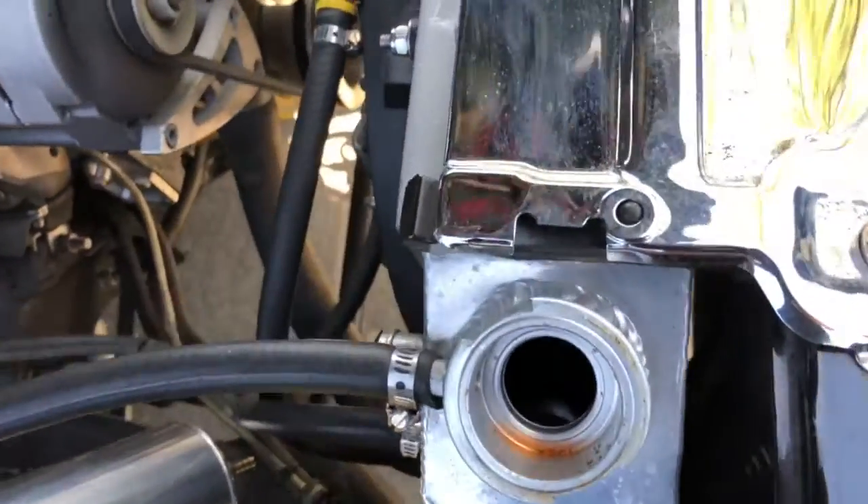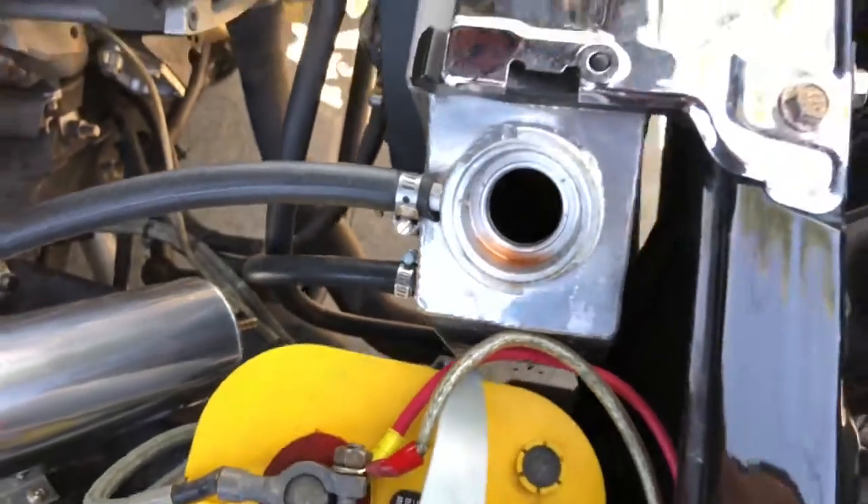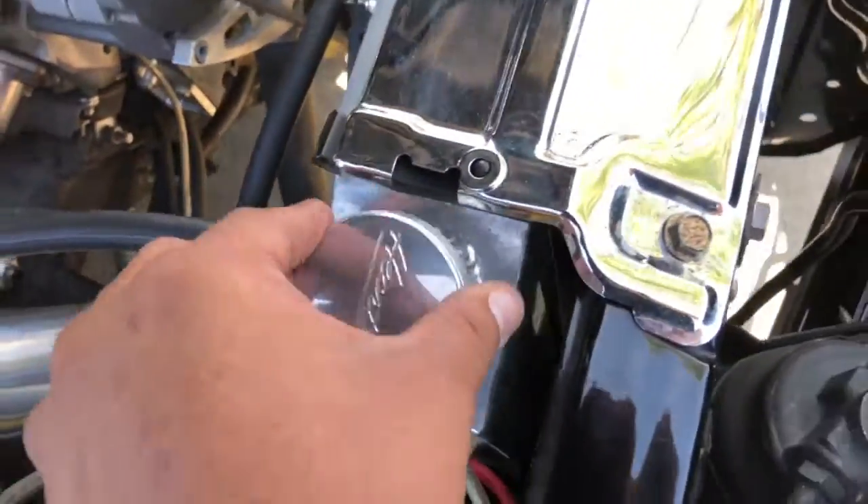Unfortunately I can't get a great view, but I can see — it's kind of dark. I don't see any bubbling, I don't see any pieces of oil.